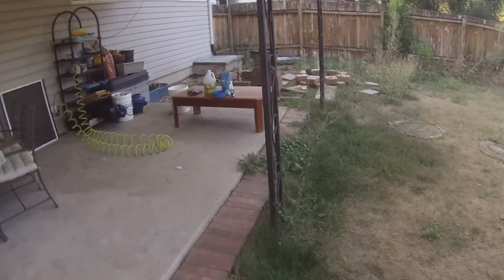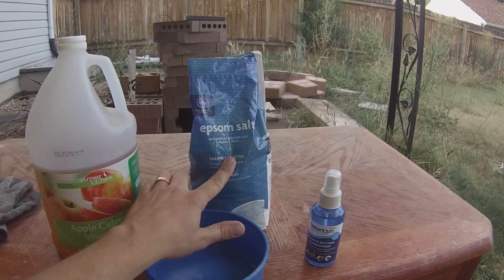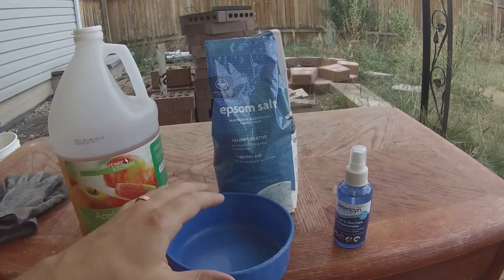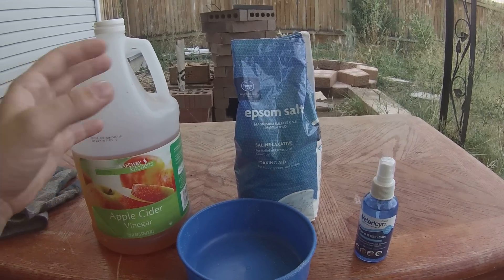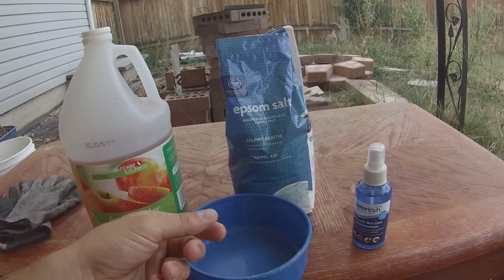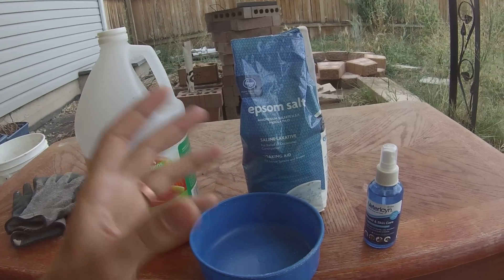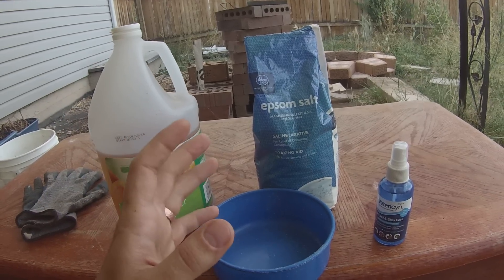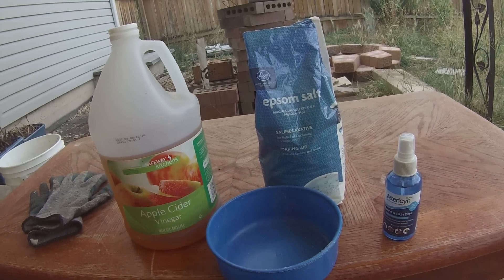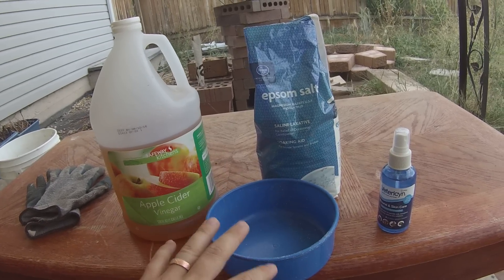Every day we would bring her over here. These are the three ingredients you need. First is an Epsom salt bath — put a couple tablespoons of salt into a couple cups of warm water, dissolve it, and then set your bird's foot down into the bath for about five minutes. I would massage it a little bit and move the foot up and down so that blood flow would continue. Nothing aggressive, just a little massage to get some movement in there. That's going to relax the muscles and help fight infection.